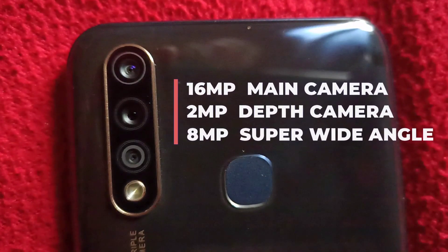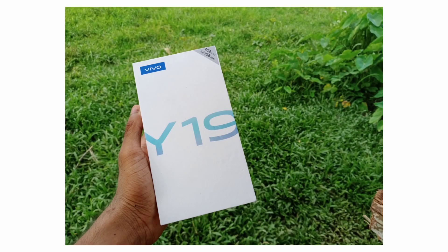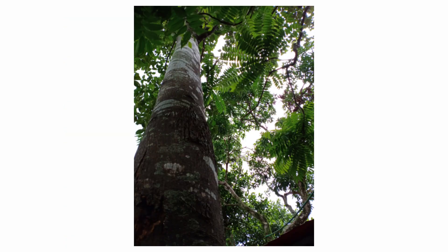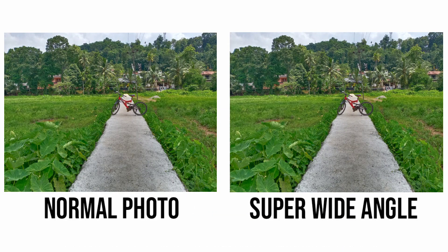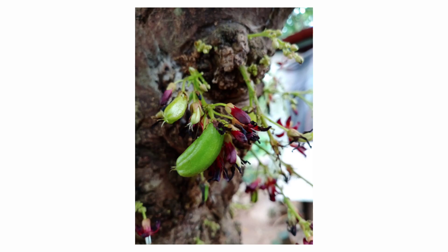The rear cameras are: a 16MP main camera, a 2MP depth camera, and an 8MP wide-angle camera. There are 3 cameras. If you want to see the camera, you can view samples here. The cameras have great features.